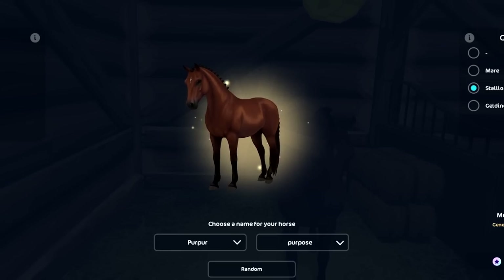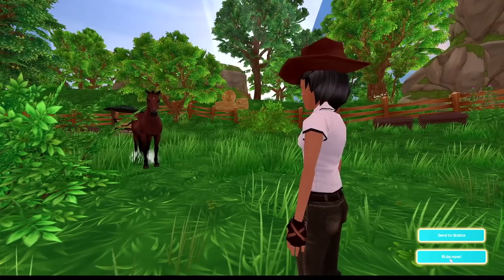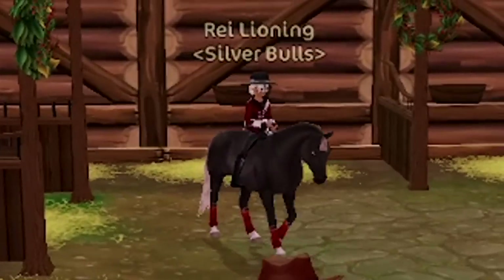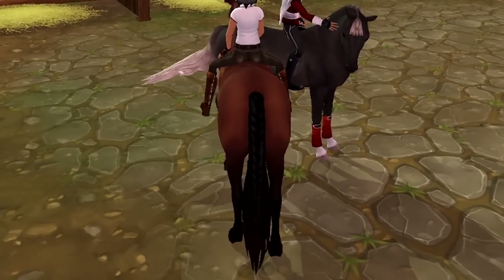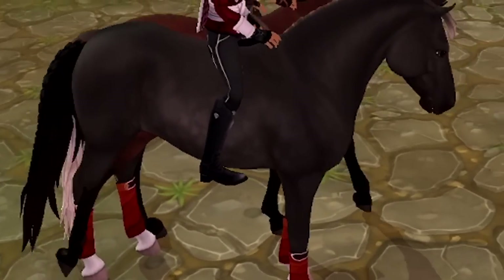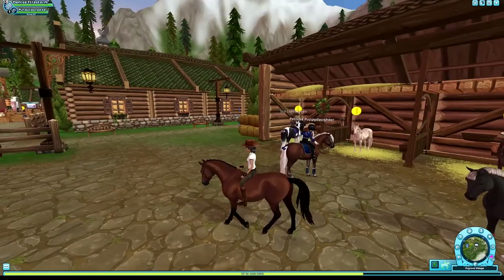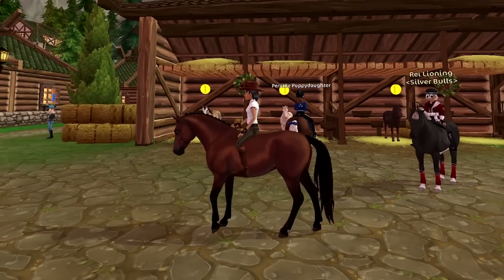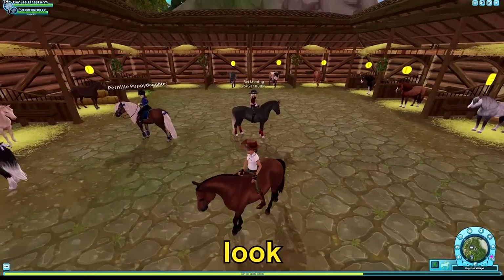Did you buy it? Yeah, I did. Wait, let me see. I'm excited. Bro, that horse coat is so... Bro, the freaking tail. What have I done? Look at my horse's tail. What is that? Why is it so long? Do you know how horses raise their tail a bit when they poop? That's exactly what's happening when you walk with the tail.